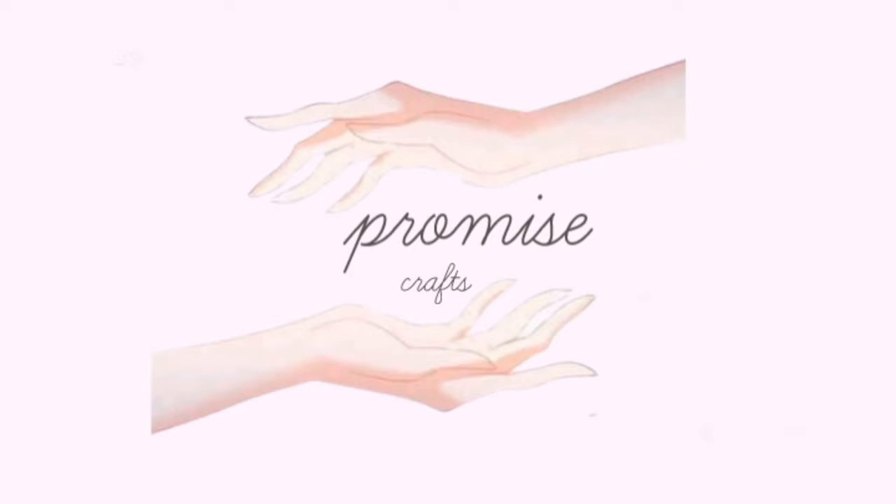Hello friends, welcome to our channel, Promise Crafts. Today we will see a beautiful thing about this channel.